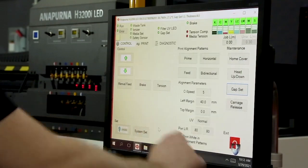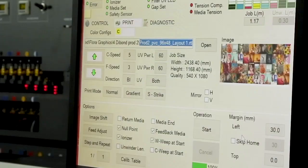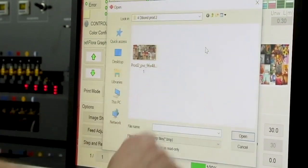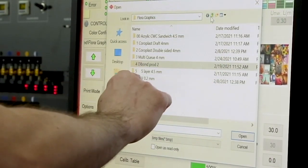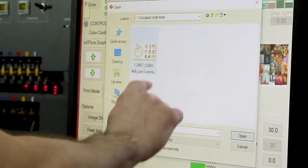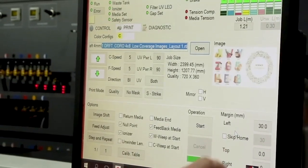Right now we're going to be printing in draft mode, which is the Annapurna's fastest mode for a total of 41 boards per hour. The Annapurna's intuitive interface comes pre-loaded with all of the required print settings to produce the best quality in any given mode.